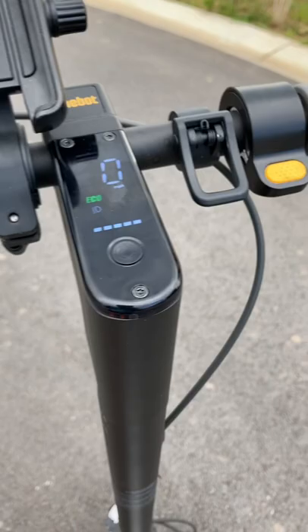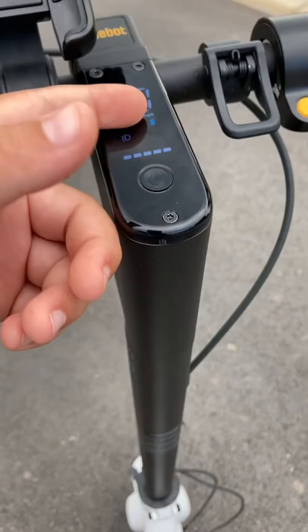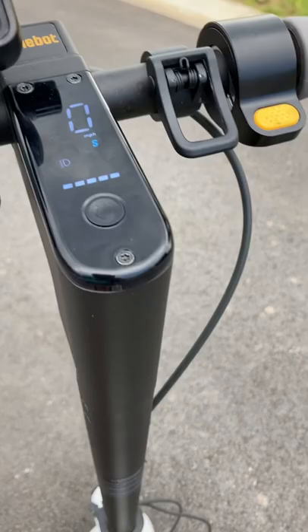All you do is you double-click this power button right there. Now you're in drive, double-click again, then you're in sport. Drive is kind of like a medium — faster than eco — and then sport is your fastest, eco is your slowest.